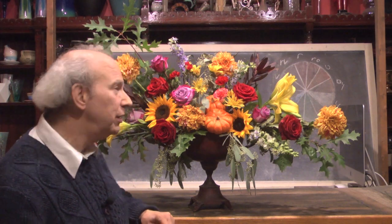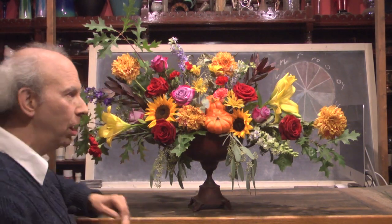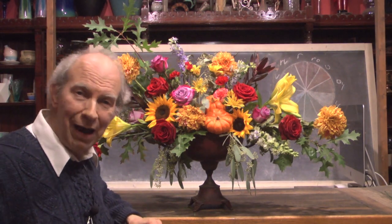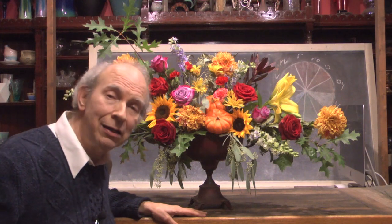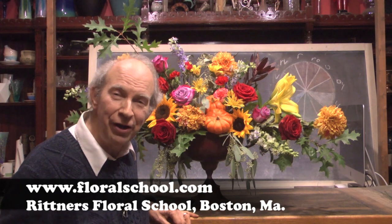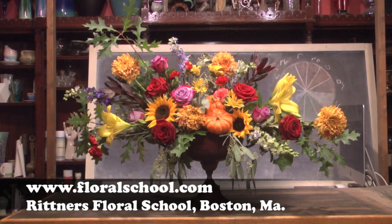On behalf of all of us here at Rittner's Floral School, it was a pleasure welcoming you into our classroom. I hope you enjoyed this presentation of a lovely fall vase arrangement. By all means, keep watching us and check out what we're adding as far as our videos are concerned. We'd love to see some of you in our classes, both our in-person classes and now our online classes as well. I'm Dr. Steve Rittner, and it's a pleasure having you come in and visit with us today. Thank you.